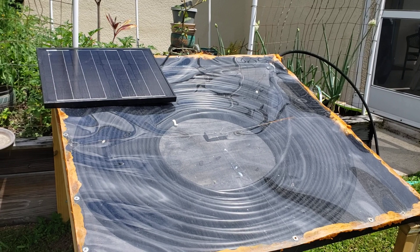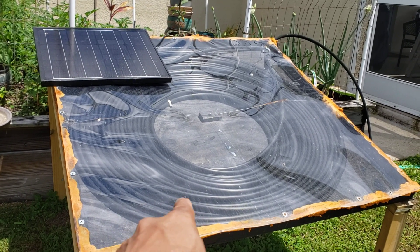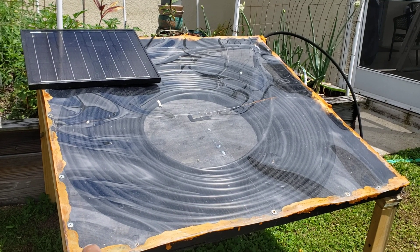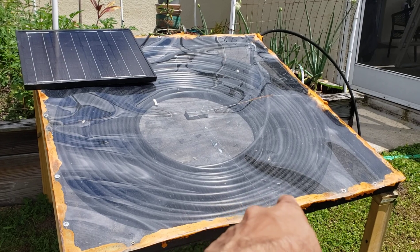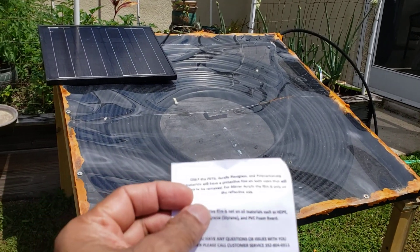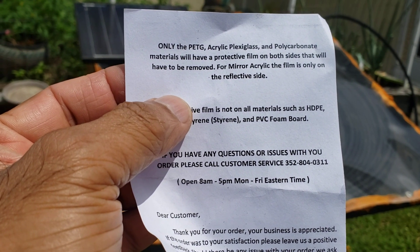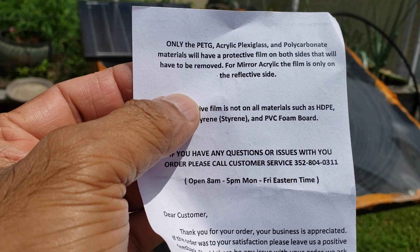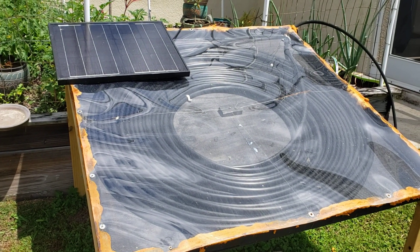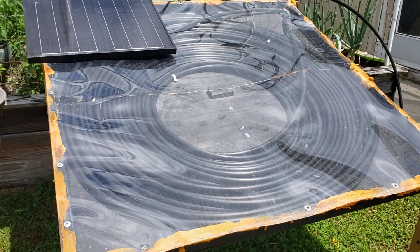My original video had a corrugated plastic cover, and I ended up removing it because it left a lot of gaps on the edges and I had to find a way to fill it. So I just removed it and ended up getting PETG — it's a polycarbonate material, it was about $30, and I bought it online. I'll put a link in the description.